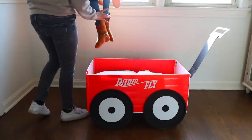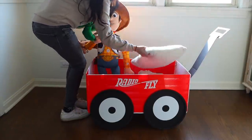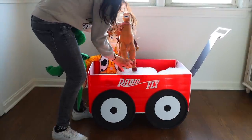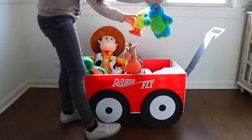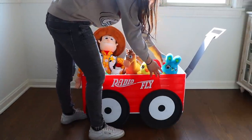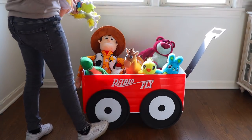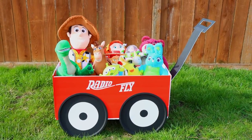Don't stick anything heavy in this because obviously it's foam board at the bottom. So lightweight things only — you can make big cutouts with your vinyl and foam board, put plushies like I'm doing, or light fake floral pieces. Nothing heavy. Don't try putting your kid inside of this. It's decoration only. That's how I made this decorative wagon.